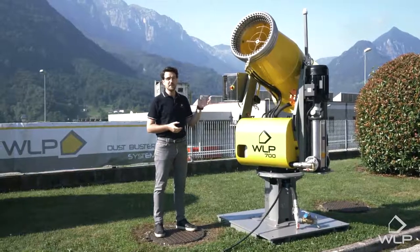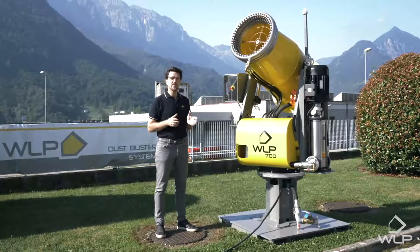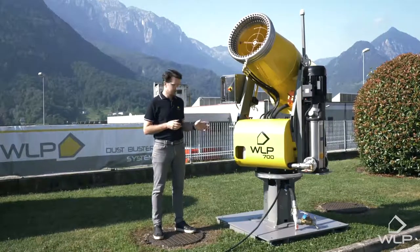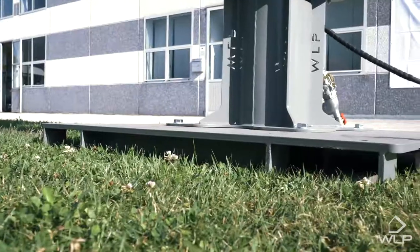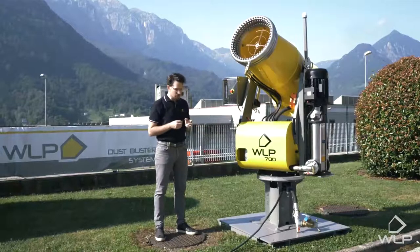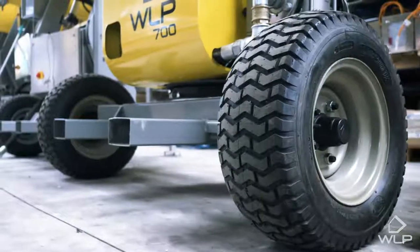This is one of WLP's biggest cannons. It weighs about 700 kilograms, and this version in particular is the self-standing pole version which can be transported by forklift from the four directions, while there is also the trailer version which is available with two wheels.